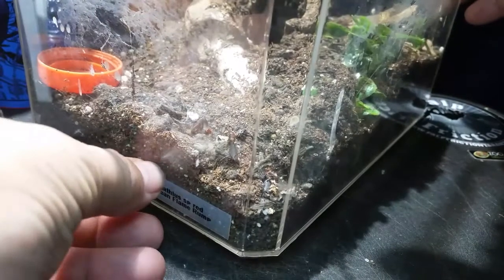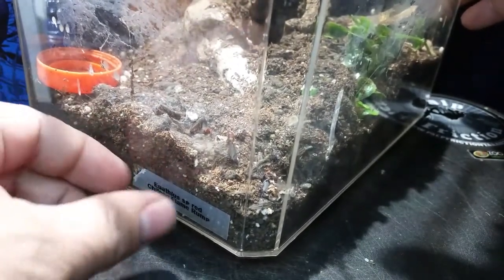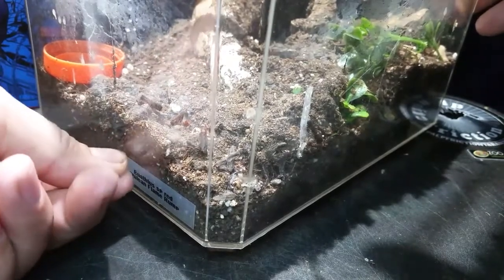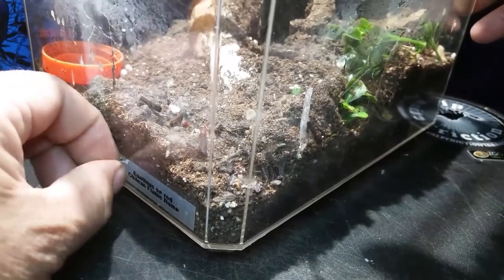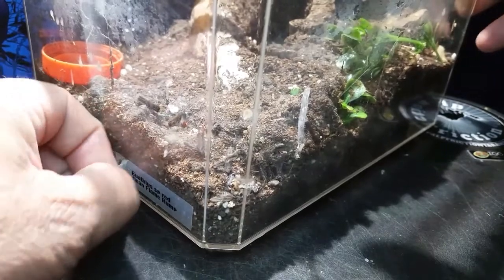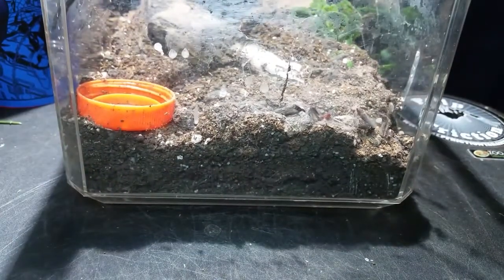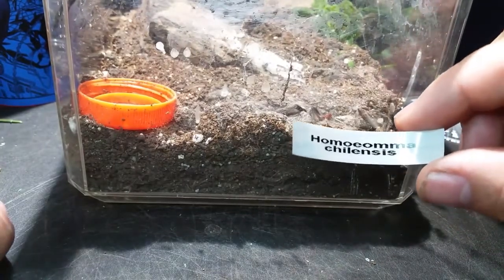I think a lot of us have known for a while that this little species of tarantula belongs in the Homoeoma genus. But it's finally been done — they finally described it. It is now Homoeoma chelensis.